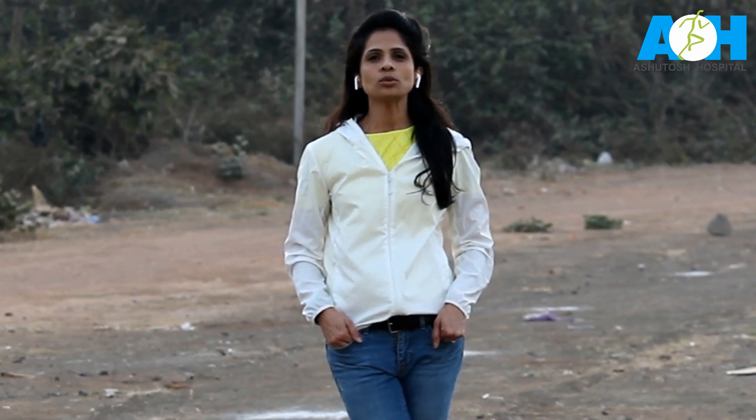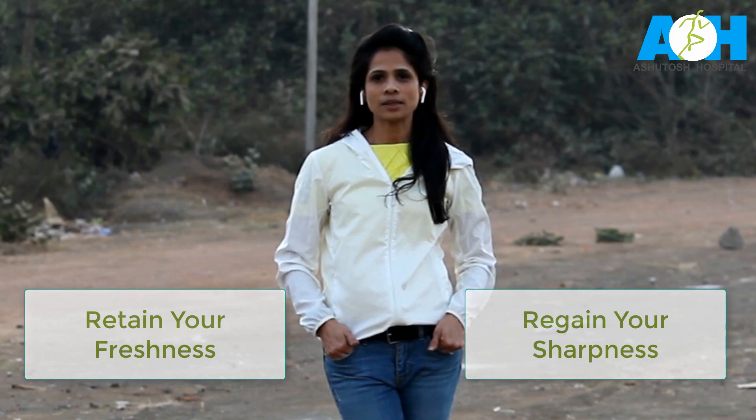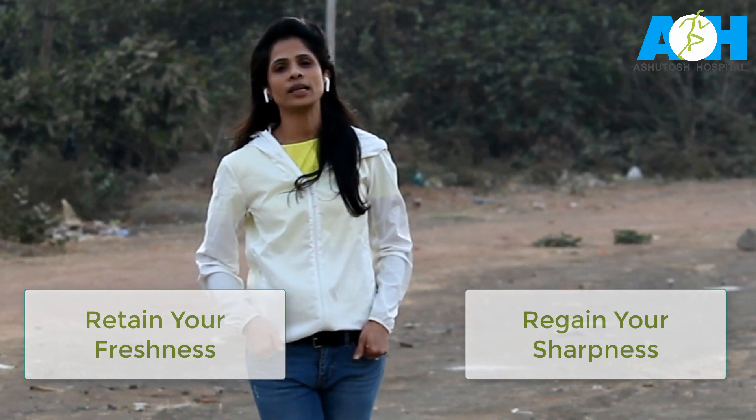I am here to give you a brief insight on key things to do during the tapering period for a marathon. There are two key things to keep in mind during this period. One is to retain your freshness, and two is to regain your sharpness — to get the benefits from all your training.